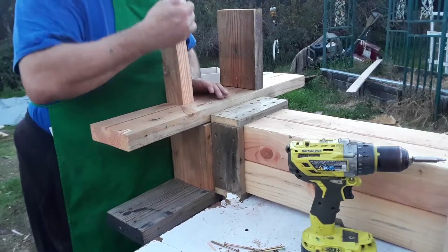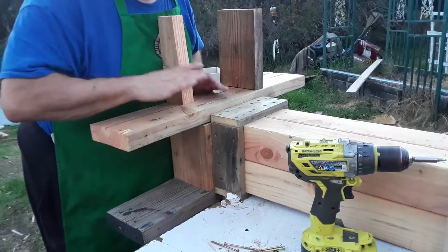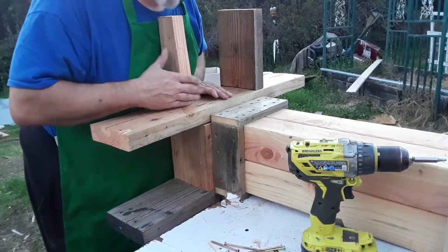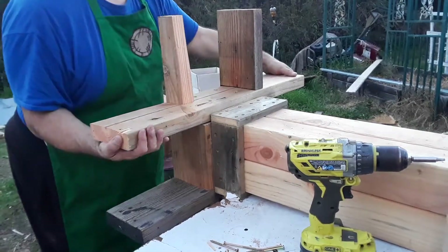In putting this together, I discovered that there was a check running all the way through here. So when I get all of this done, I'm going to come back with some glue just to finish off the look, or cut these off to match — I don't know.